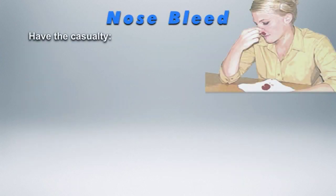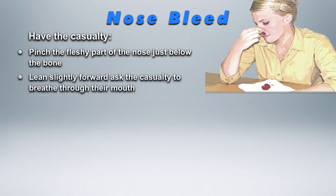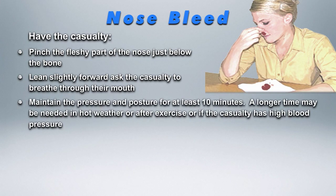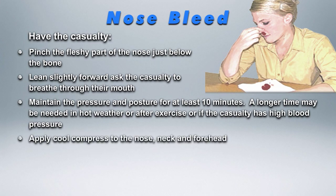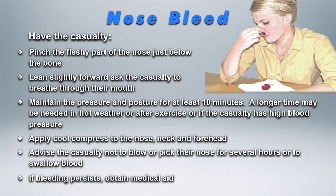The treatment for a nosebleed is to pinch the casualty's nose at the nostrils and lean them forward so they can breathe through their mouth. Maintain this pressure for at least 10 minutes with their head forward, or until the bleeding has stopped. Apply a cool compress to the nose, neck and forehead. Advise the casualty not to blow or pick their nose. If bleeding persists, obtain medical advice.